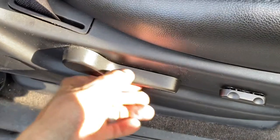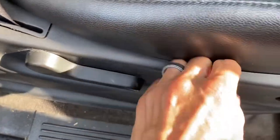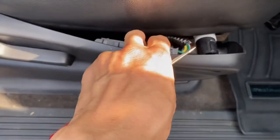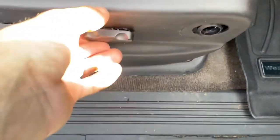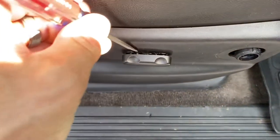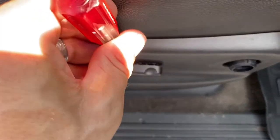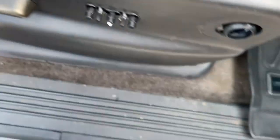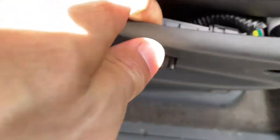I've seen some videos that tell you to take this off, but you don't really have to. You can kind of get in here with this still on if you're careful. You also have to pull this piece off — just put a flathead down in there, pop off one side, or both at once, and then you're free to pull this out.